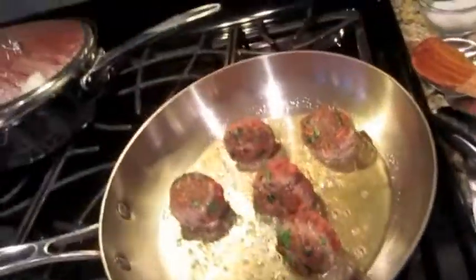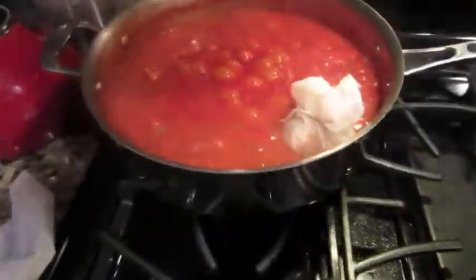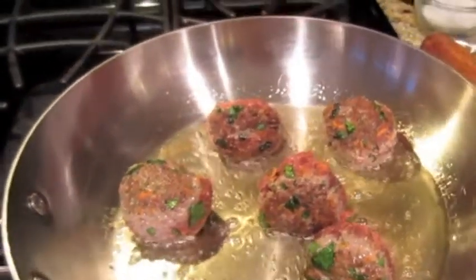What I do is cook my meatballs in a little oil, brown them on all sides — I don't cook them all the way through — and then I stick them in my spaghetti sauce and let them cook down for about 30 to 40 minutes on a low simmer.